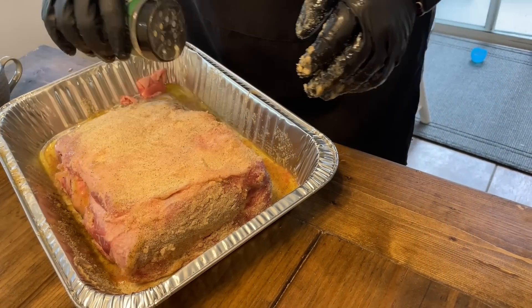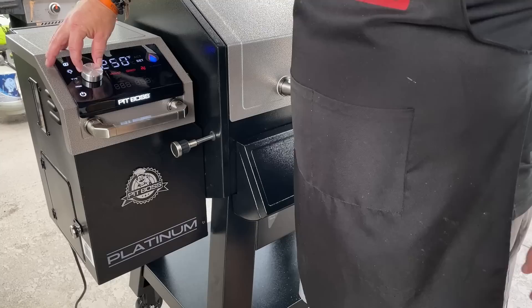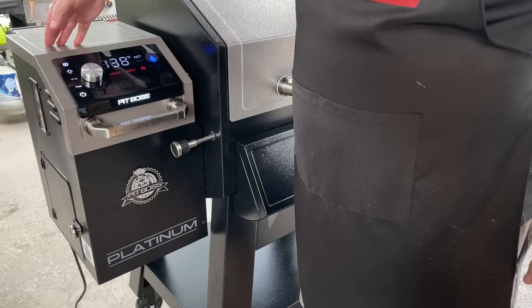We're going to set this at 275°F. The expectation is about six to eight hours — I'll check the internal temp at about six hours and spritz it as needed. We'll have a little container of water sitting next to the butt in the grill as well. So we've got that set, and when it gets up to 275, we'll toss this in.